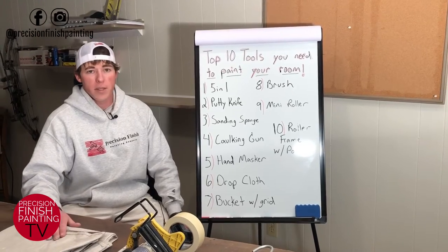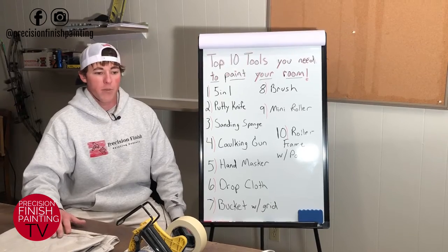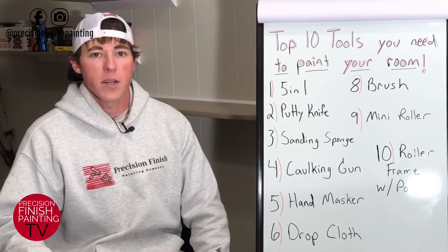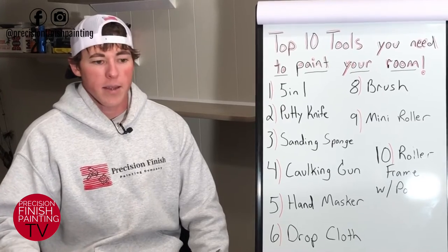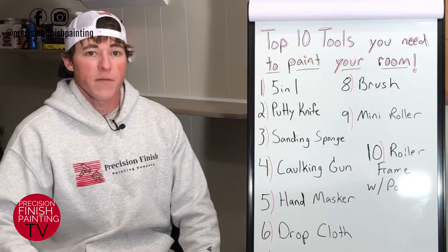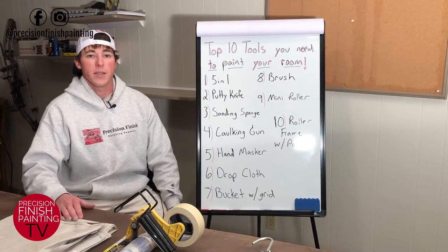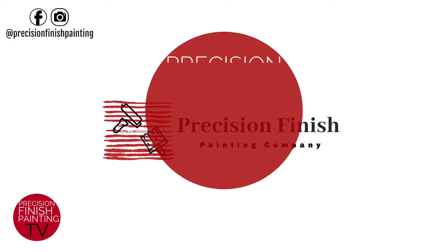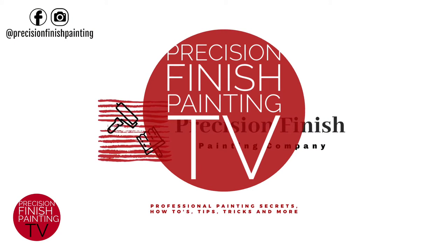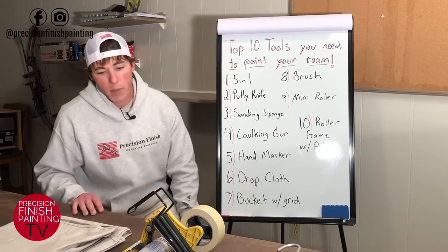Hey guys, welcome back to another installation of Precision Finish Painting TV. Today I'm going to share with you my top 10 tools to use when painting any room in your house. This is kind of my basic kit that I take along with me on any interior job, so by the end of this video you'll know the tools you need and why you need them.